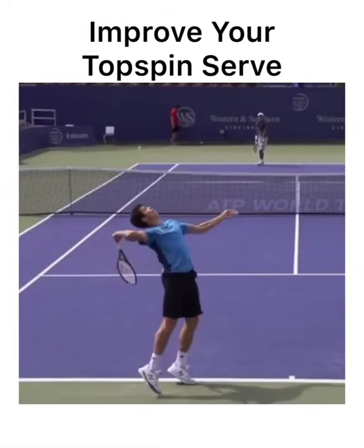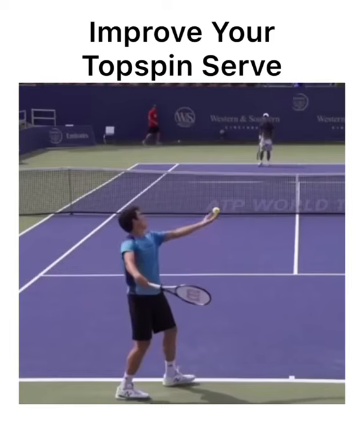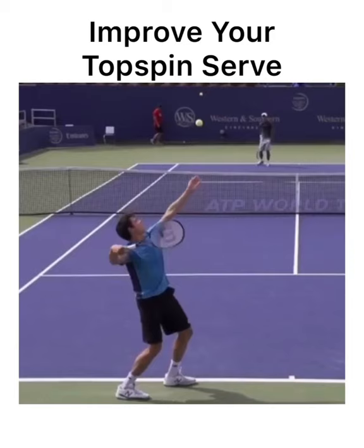Here are five key ideas you can copy from the Milos Raonic topspin serve to help improve your topspin serve. The first idea is an absolute must: you've got to have a continental grip. Base knuckle of your index finger and your heel pad on bevel number two — that's the continental. Without the continental grip, you really don't stand a fighting chance of having a good topspin serve.